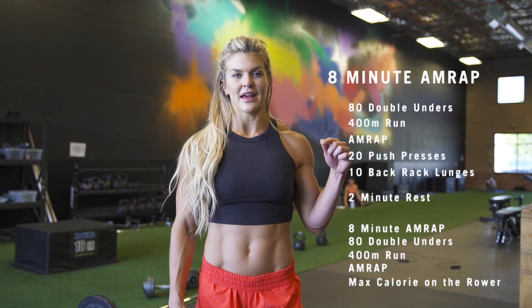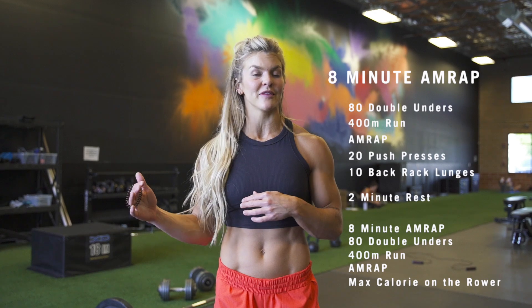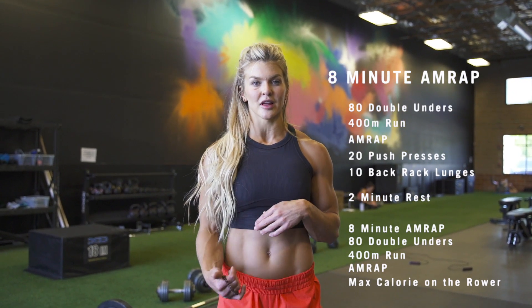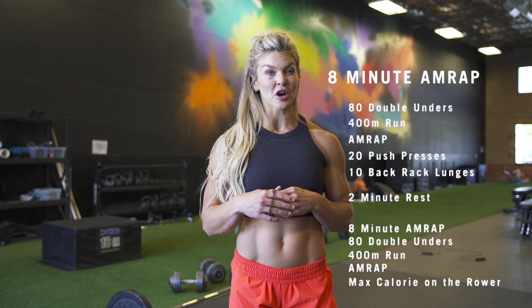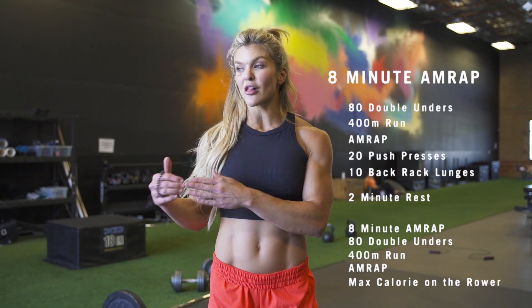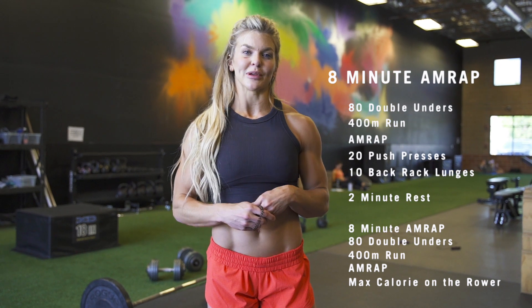The Metcon is an eight-minute AMRAP. We're going to cash in with 80 double-unders into a 400-meter run. As soon as you get back in, for the rest of the eight minutes it's an AMRAP of 20 push-press into 10 alternating lunges — your score is how many rounds you get. After that, we take a two-minute rest and go back into another eight-minute AMRAP: 80 double-unders into a 400-meter run, then max calories on the rower for the remainder of the time, and your calories are your score.